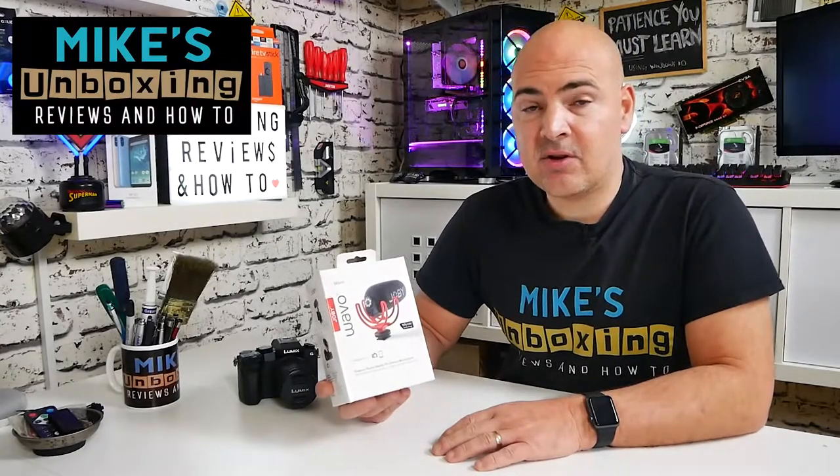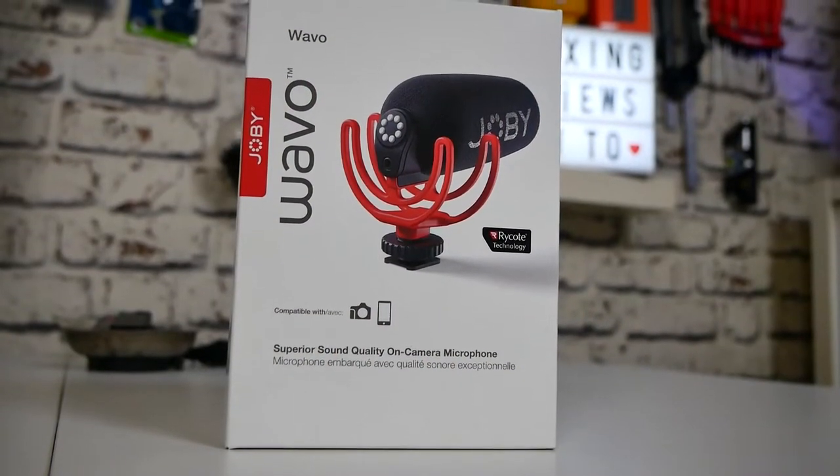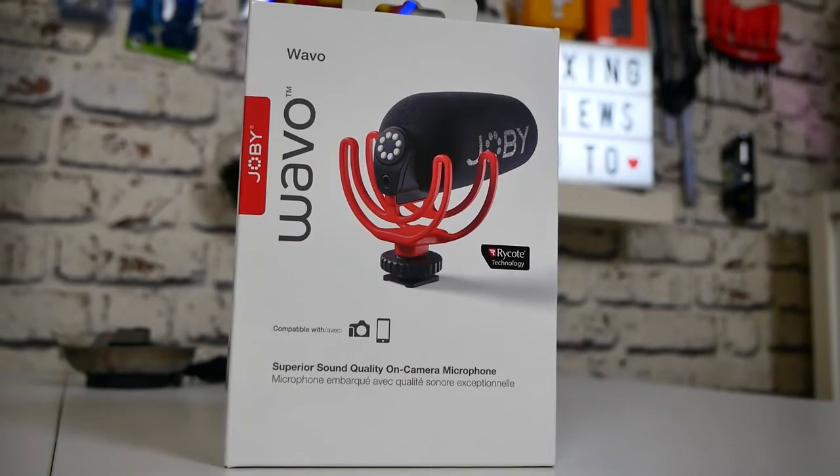Hi, this is Mike from Mike's Unboxing Reviews and How To. On today's video we'll be taking a look at a super cardioid pattern microphone from Joby. This is the Wave-O. Keep watching to find out more.